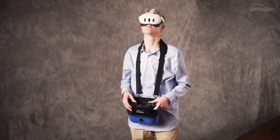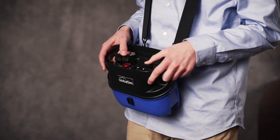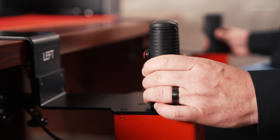Premium options are also available, including a belly box for use with overhead cranes and premium table-mounted joysticks identical to those found on real cranes.